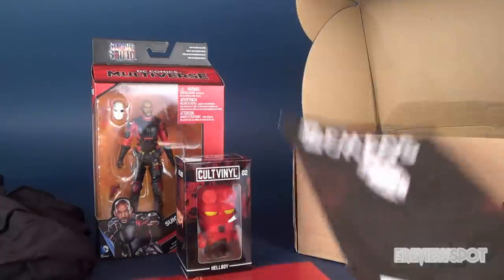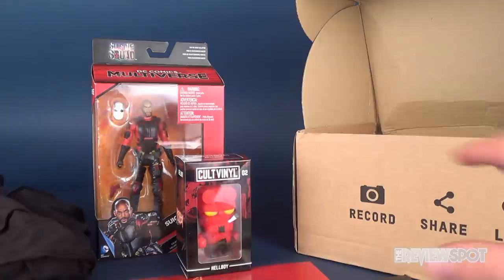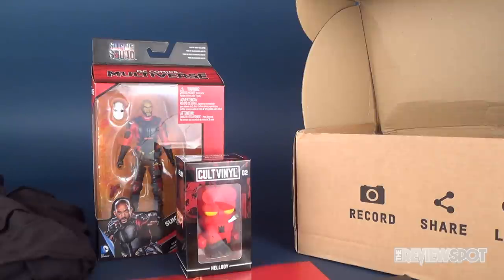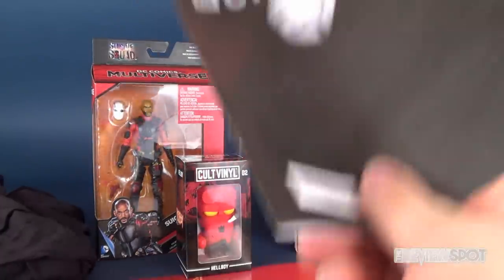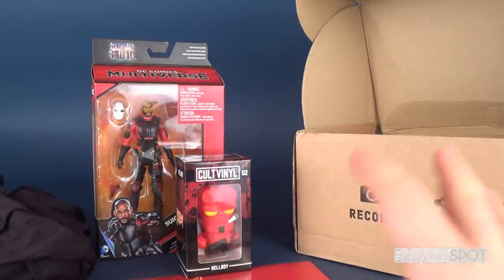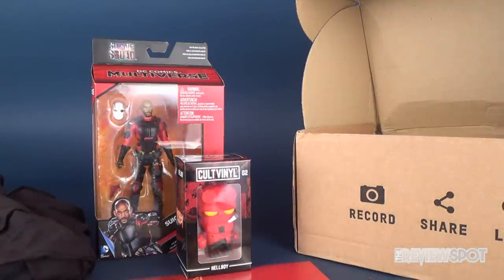Speaking of videos — if you haven't had a chance to subscribe to this channel and want to see more videos like this, make sure you hit that little subscribe button down below. If you want to check out some previous months' boxes for ZBox specifically, I've got a playlist for ZBox as well. More unboxings are heading your way as we look at other monthly subscription boxes. Thanks for watching guys, I'll see you next time.